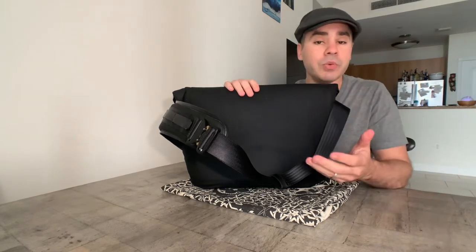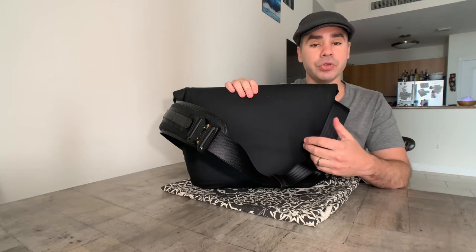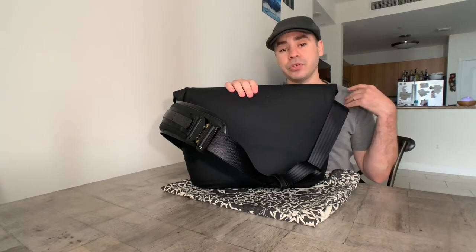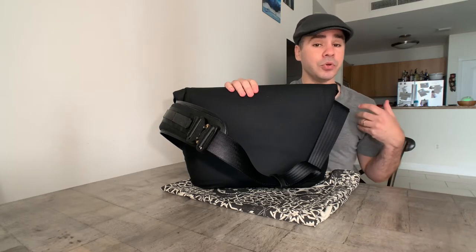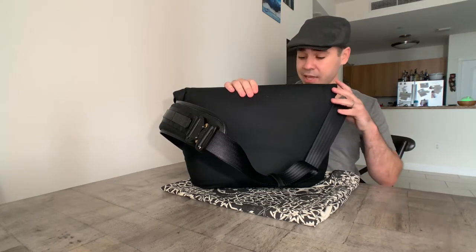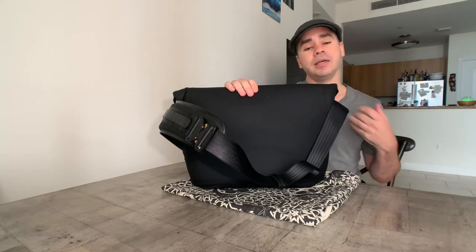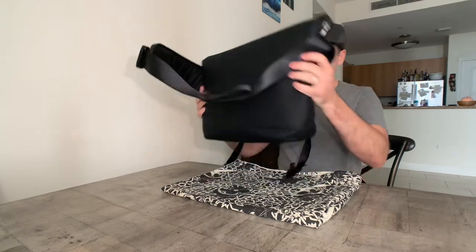Normally when you purchase a Genghis from Bedouin, it is oriented for you to sling it over your left shoulder. But for me, I'm a lefty and slinging things over my left shoulder — as I've mentioned in previous videos — I hate it. So I actually had this one custom made to be right-shoulder oriented. So let's go through the bag.